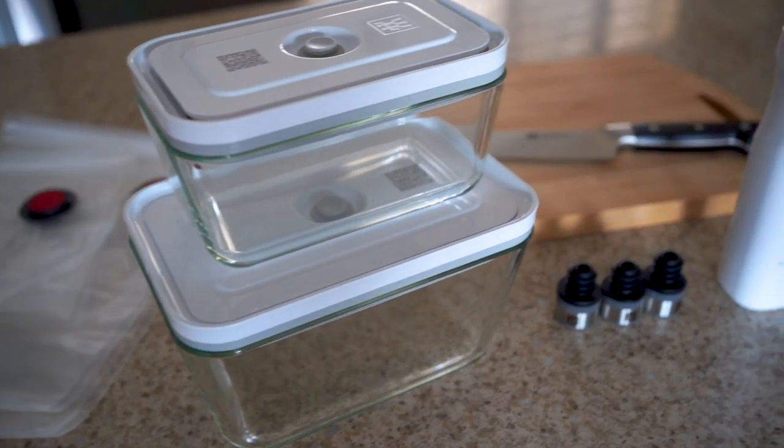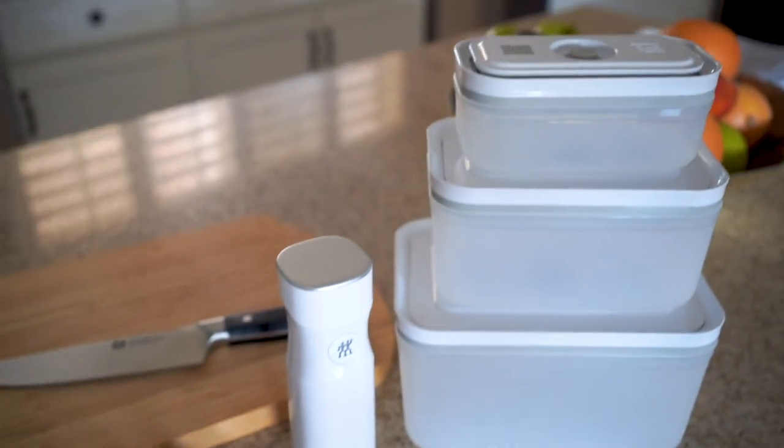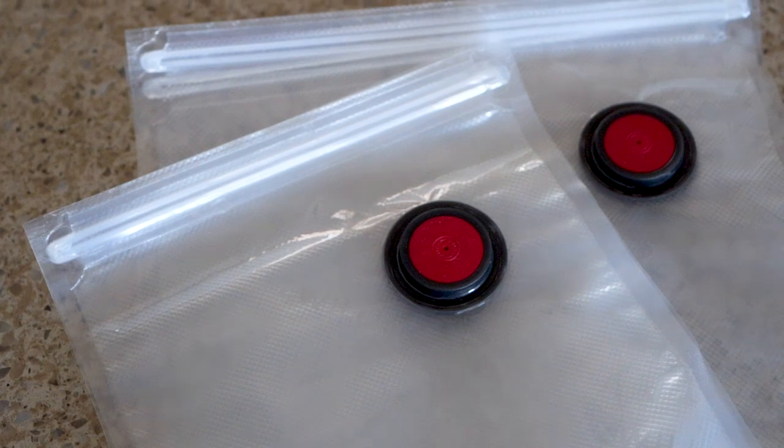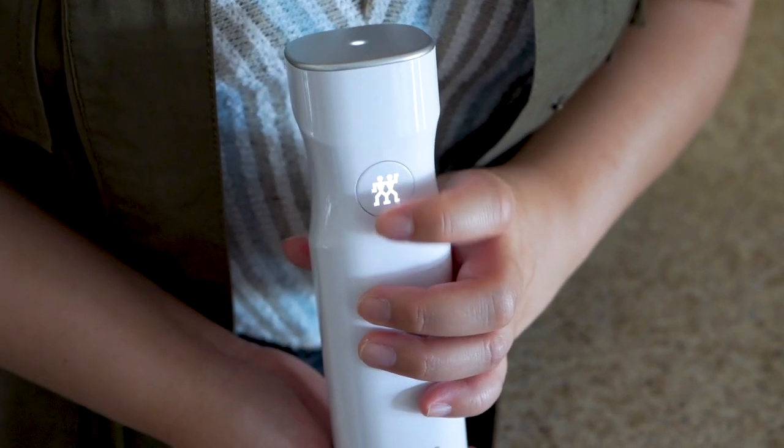Today, we have a great product to show you from Zooli — their Fresh and Safe Vacuum Storage line. This is their Fresh and Safe Vacuum Set. It helps preserve flavors, prevents freezer burns, and keeps food fresh up to five times longer than regular storage, all from a press of a button.